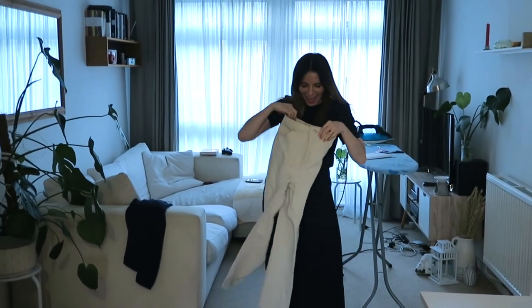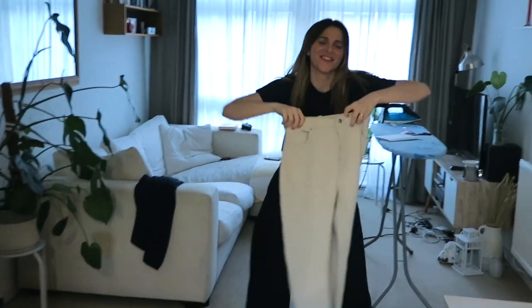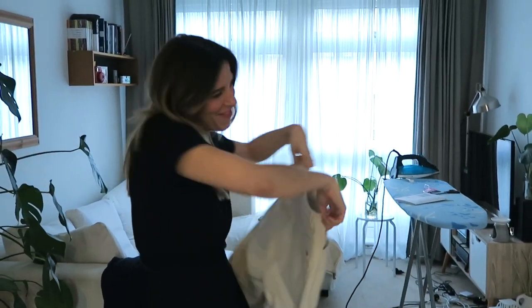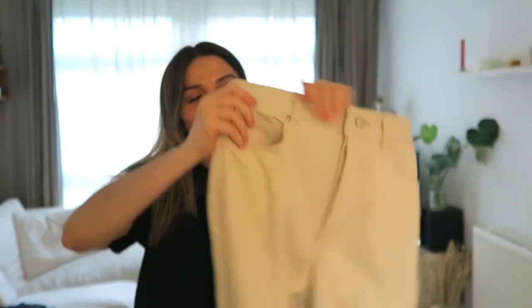I've got buttons and rivets and I'm feeling good about life! Now I'm going to put in the remaining rivets, then hem the jeans, and then I'll show you the jeans on my booty.